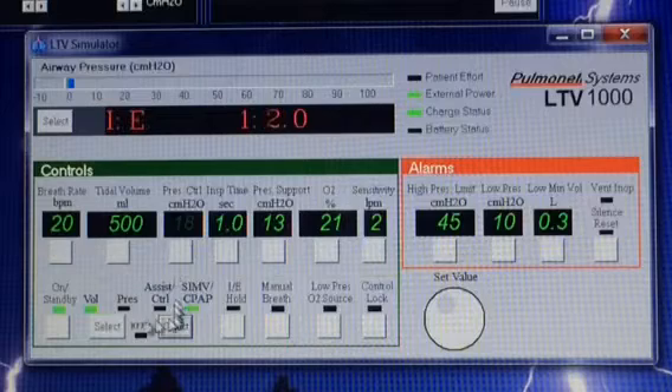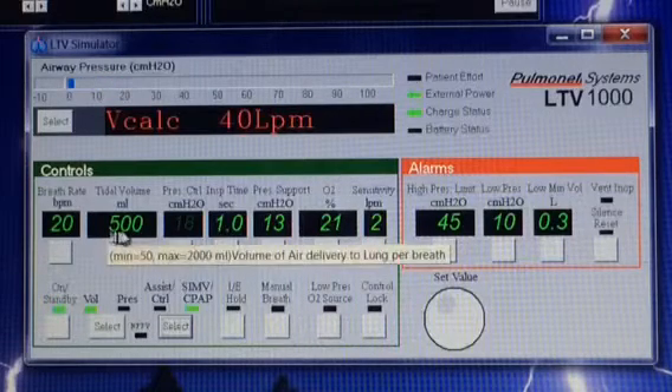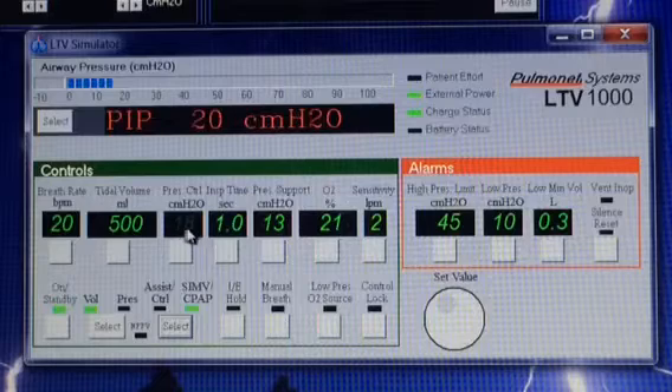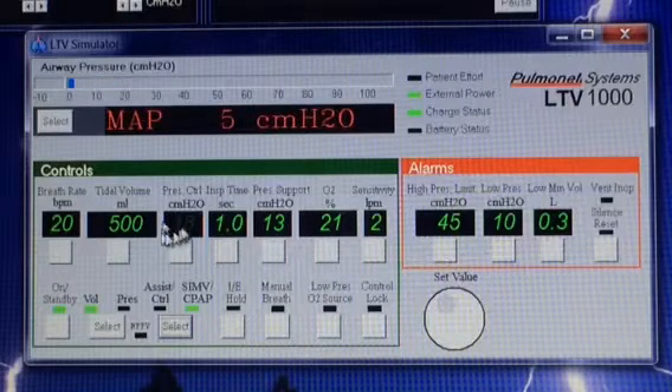In this instance, we are on a volume-type breath. So the volume is highlighted, but the pressure control is dim — that means it's inactive and we are not going to chart it. It doesn't matter what this says.